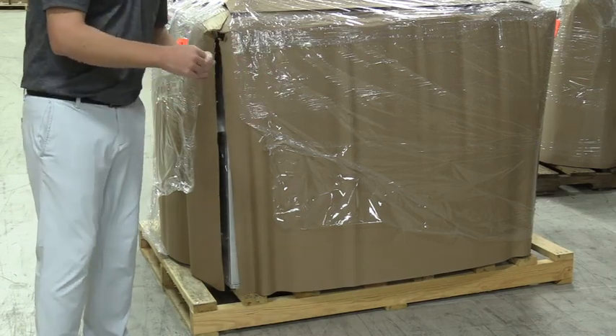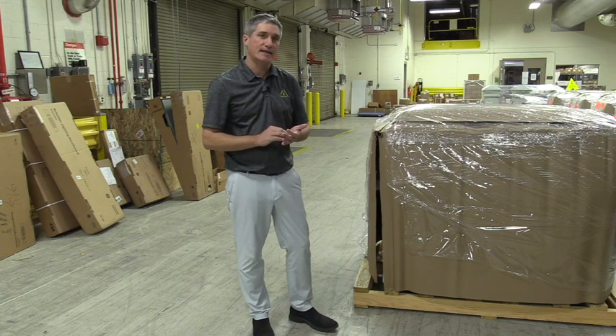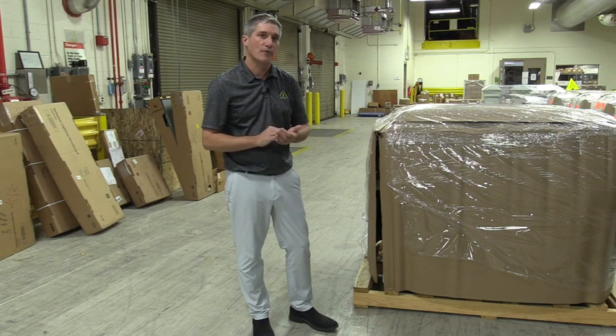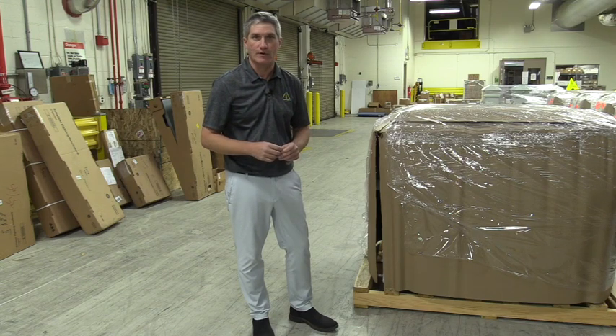If there are issues, we're going to go even further to look at what's inside the pallet, but you're going to want to note any damage with the driver while they're on site so we can make sure that, if there is a problem, all these steps are followed and we can get this taken care of for you right away.